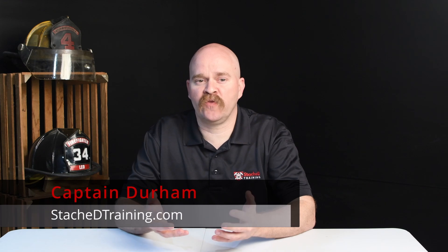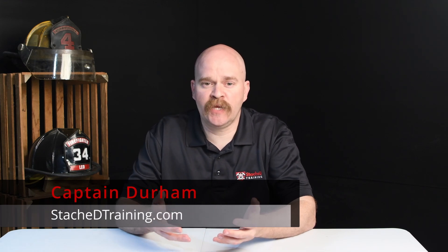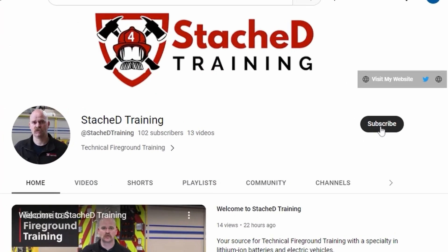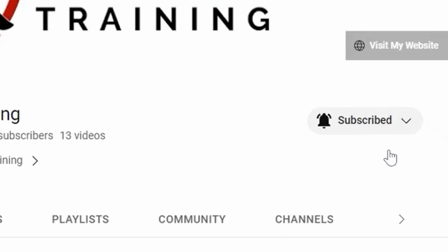My name is Captain Durham and welcome to another video. If this is your first time here and you want to learn more about lithium-ion batteries and electric vehicles, start now by subscribing and click the bell so you don't miss anything in the future.